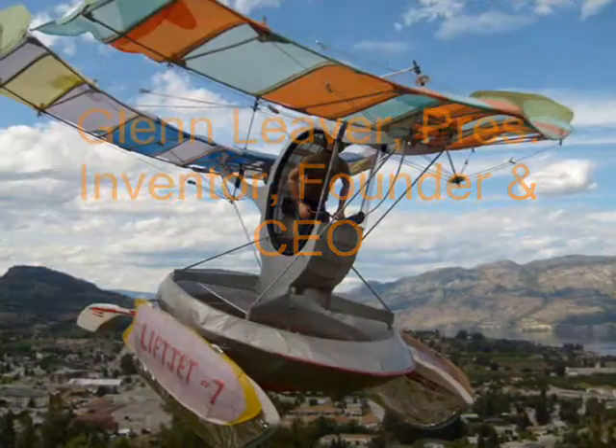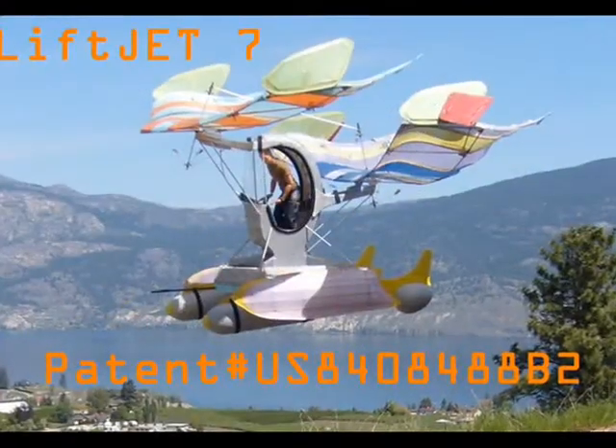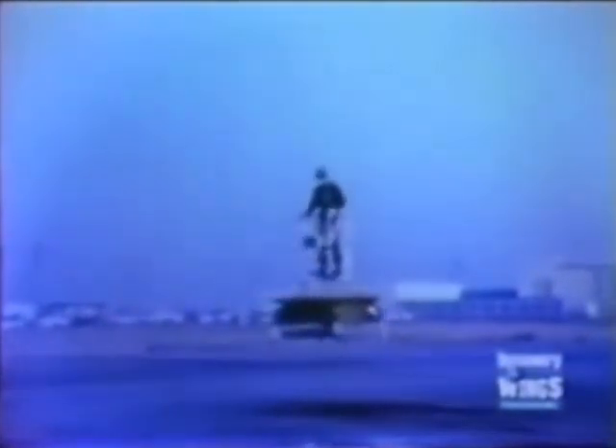In 1953, the U.S. Army tested several flying platforms. The Army discovered that those designs with the pilot in a central standing position were so easy to fly, the average infantryman could learn the basics in 20 minutes or less.